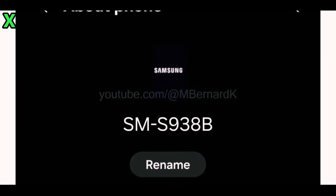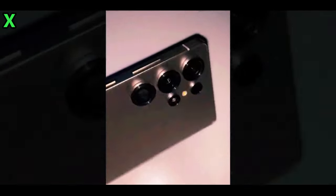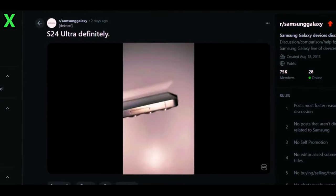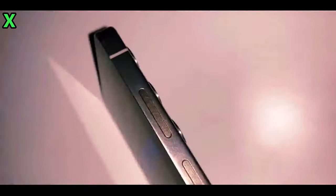How credible are these leaks? The leaked images confirm the Galaxy S25 Ultra's model number XIM S938B, lending credibility to these leaks. Comparing these new images with last week's dummy unit leaks suggests that Samsung is indeed stepping up its game with this device.